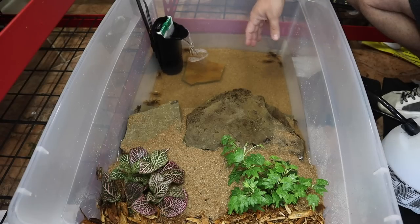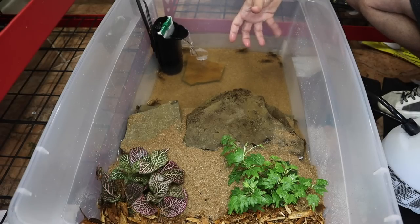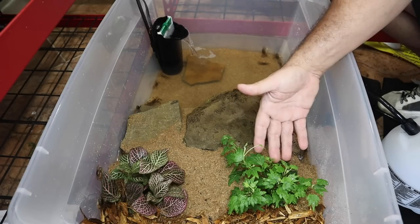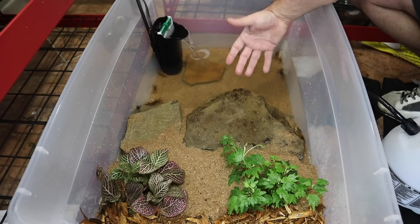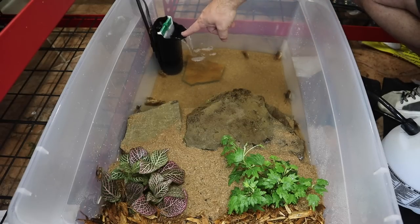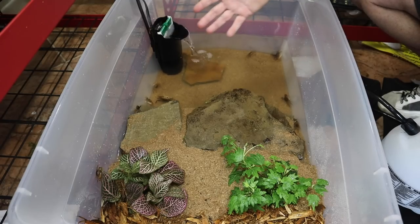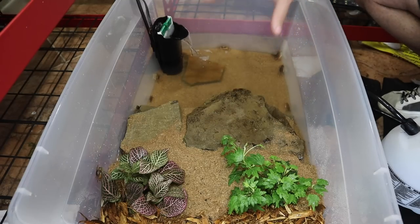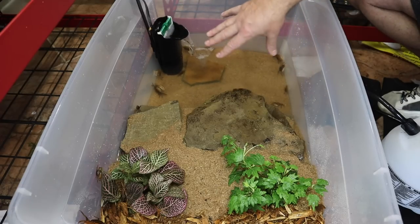If you've never kept fiddler crabs, they're fairly inexpensive and easy to keep with not a lot of crazy care requirements. All in all, this setup costs about three dollars each for the plants, three dollars worth of sand, five dollars worth of stone — so about eleven dollars — plus ten dollars for the bin. You're at thirty-one dollars plus the cost of the crabs, so it's really not an expensive thing to do.